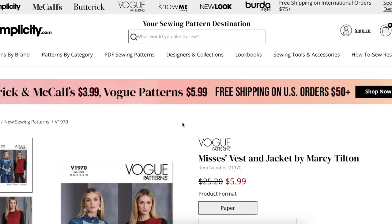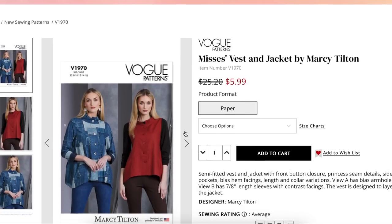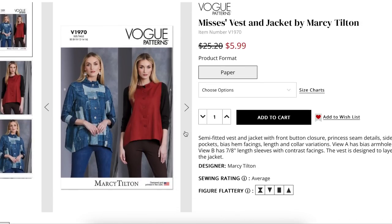Now remember, Vogue is our bougie girly. She's gonna be a little high-end, a little more elevated, maybe not always just what you would reach for for your everyday wardrobe unless you are really special. So as you go through these, don't always just think about them as your own personal style, but think about them in kind of like an elevated version of your own personal style, maybe.